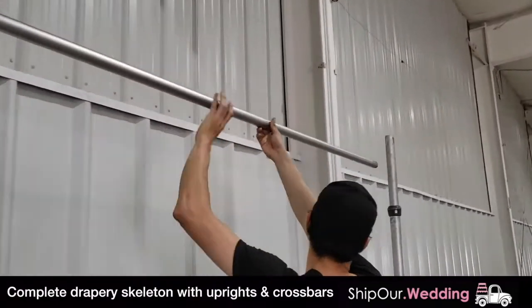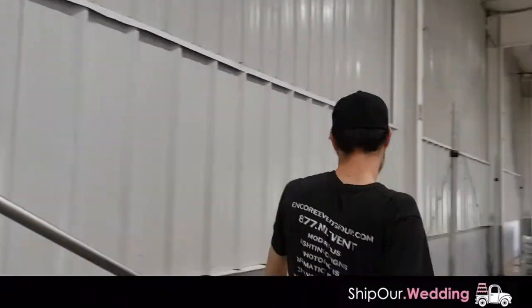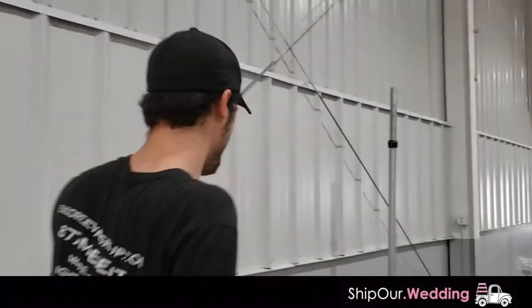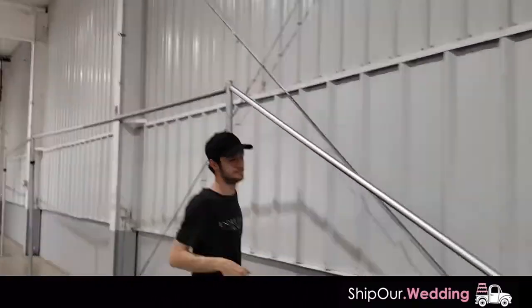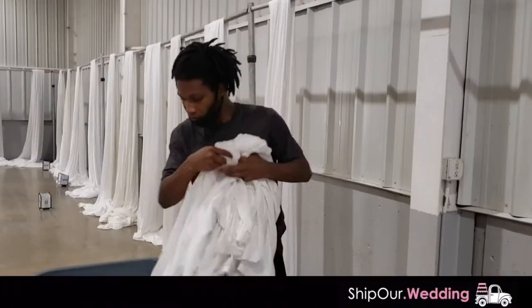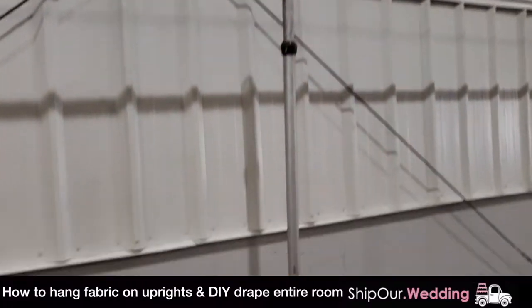Go ahead and take the uprights and put them in the base plates. You'll see that as we're going around, we're putting the uprights directly into these base plates. Take your crossbars and click them into the uprights like this — one on the left side, one on the right side. Keep doing this around for the whole room. This is called building your skeleton: the upright, crossbar, upright, and bases.